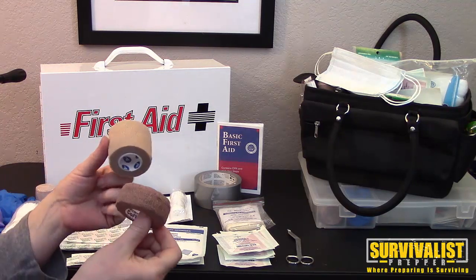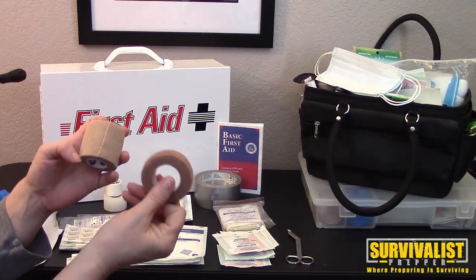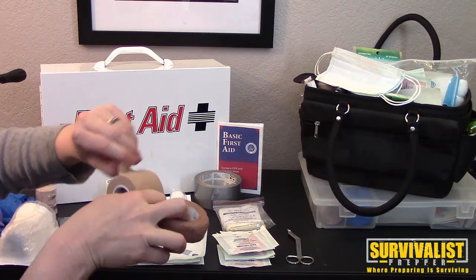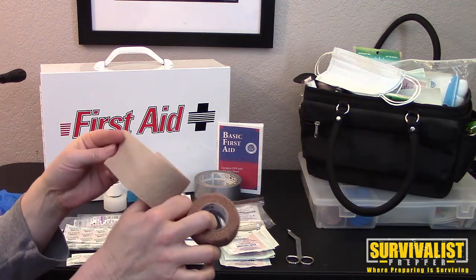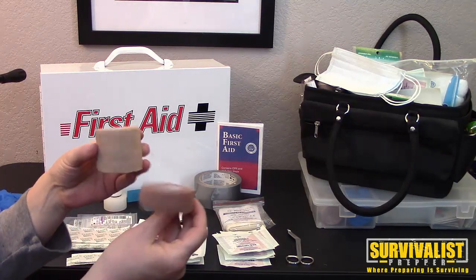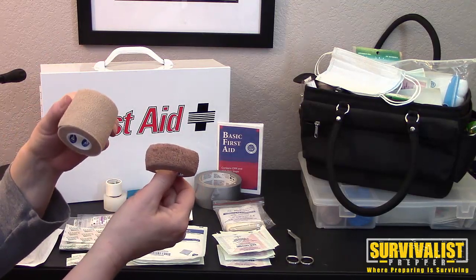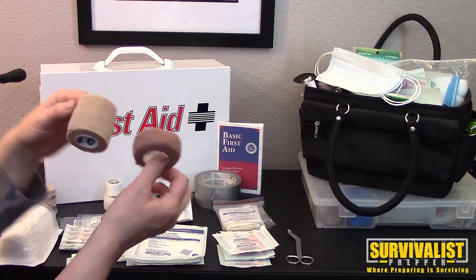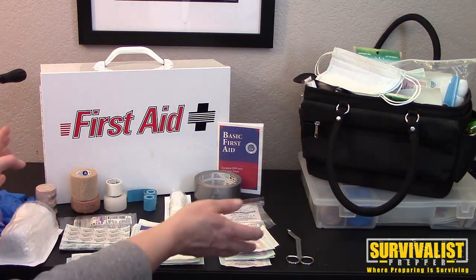These are adhesive dressings — this is the people version, and this is also a people version. Coban is made by 3M, and the equivalent is vet wrap, which can be cheaper — sometimes you can find it for 79 cents a roll. They come in different sizes; these two sizes are my favorites because you can use them on multiple different areas of the body. They're elastic and won't stick to skin, but they can be constrictive — we'll cover that in a future video.